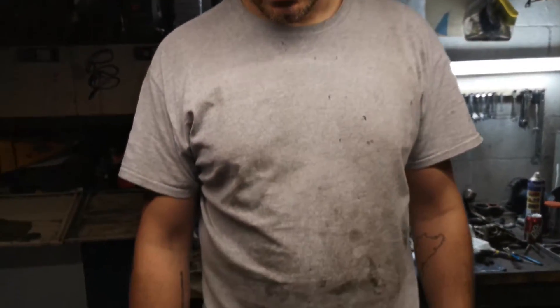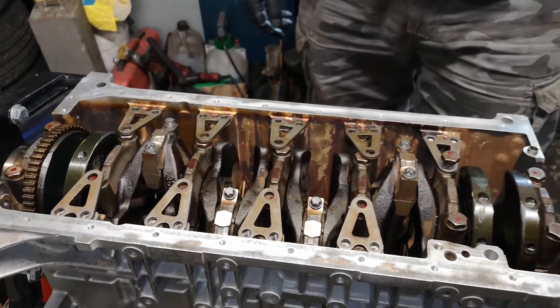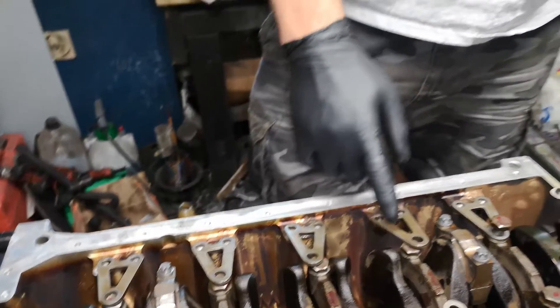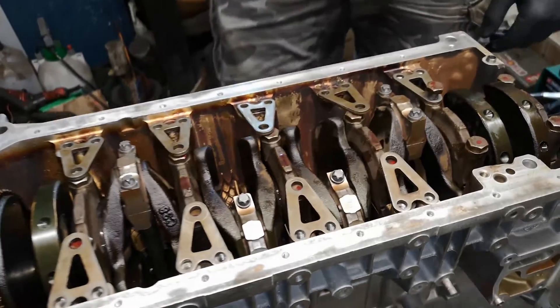I was getting all nice and comfortable there when I realised I hadn't put on the little bracing triangular plates - yet another cock-up. If this engine runs I'll be blessed. So I'm now having to take out the main cap bolts and put the little plates back in.